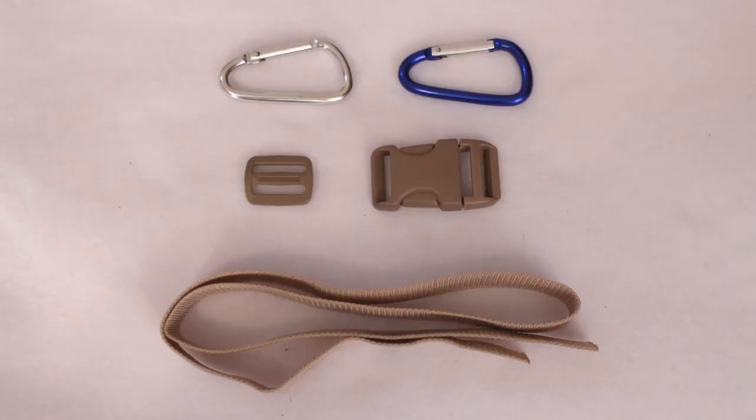So let's get into the tutorial. To get started I picked up two spring clamps, a buckle and adjustable piece, and about 30 inches of strap material.